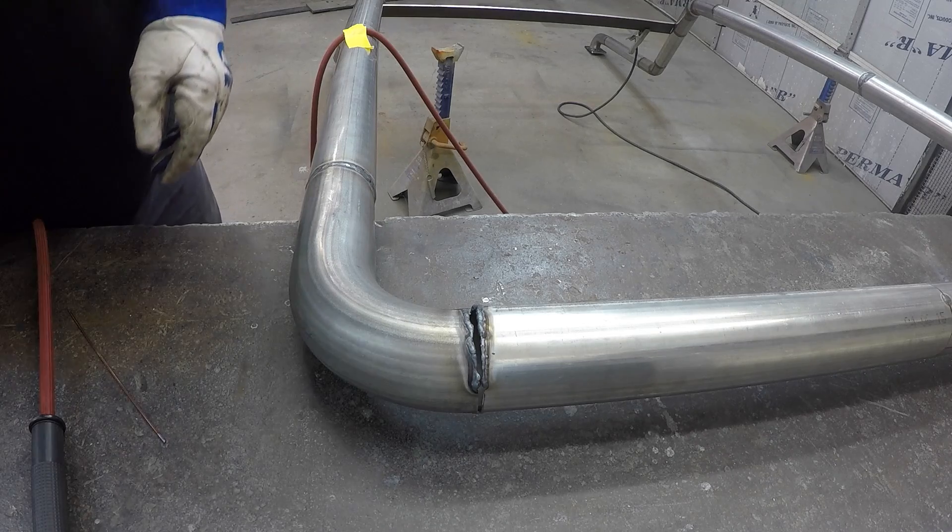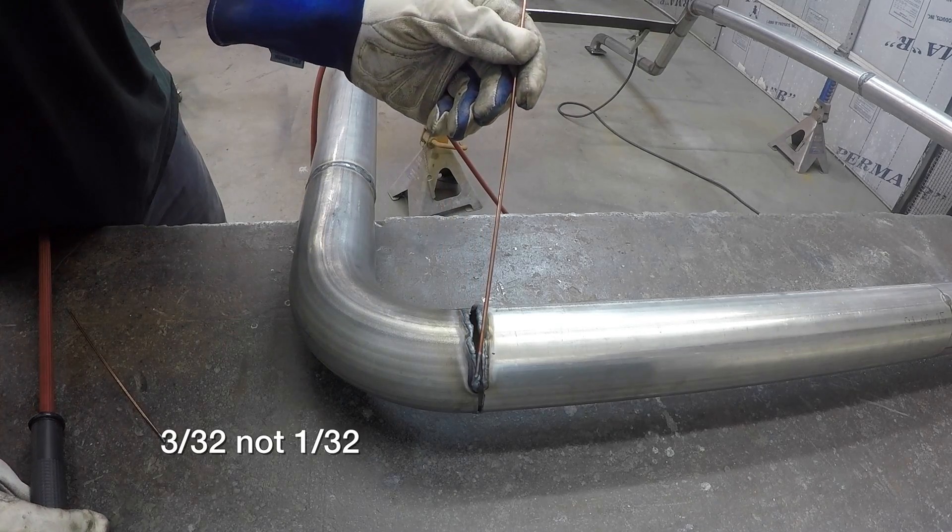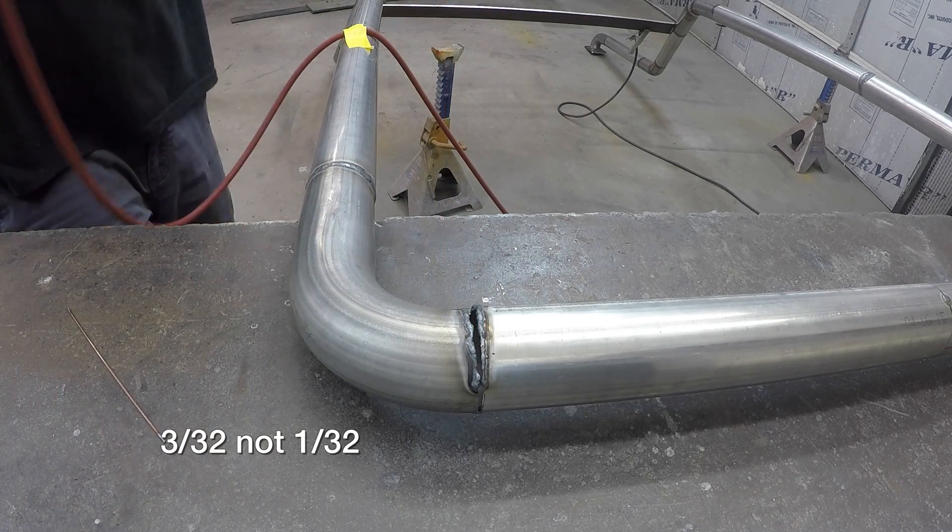All right, you can see we've got a thick edge built up on each side, and that way we'll keep the edge from blowing away. We're gonna switch over to the 3/32nd and see if we can bridge it across there.